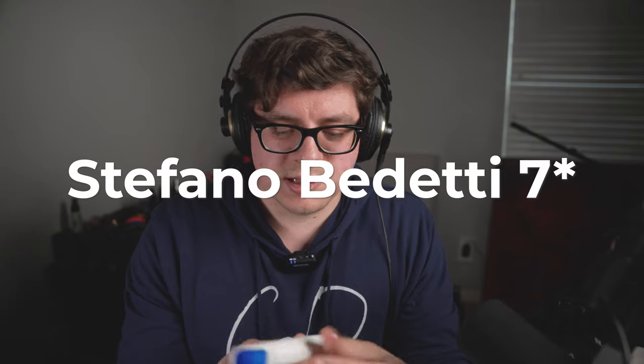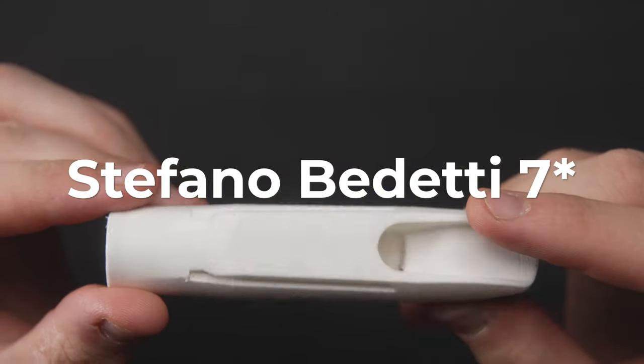If you're looking to hear a playtest of these, I'm not going to be playtesting these mouthpieces — let me show you why. I don't plan on putting any of these in my mouth.